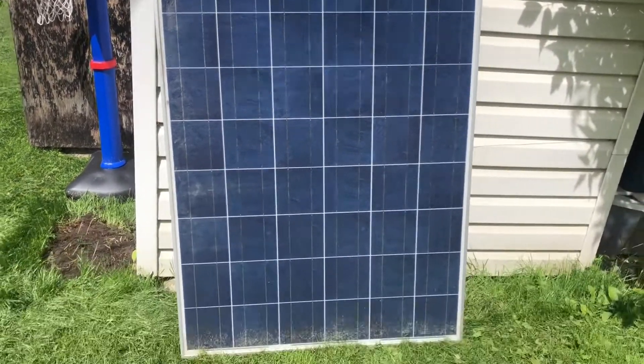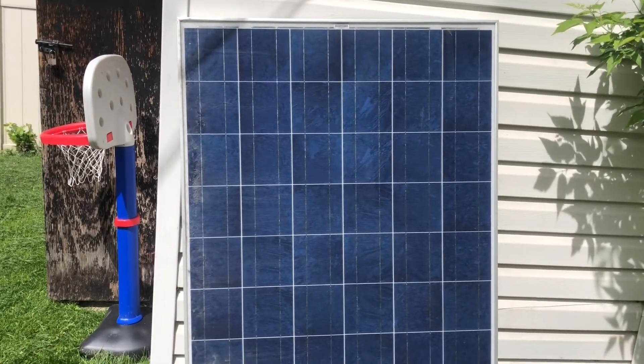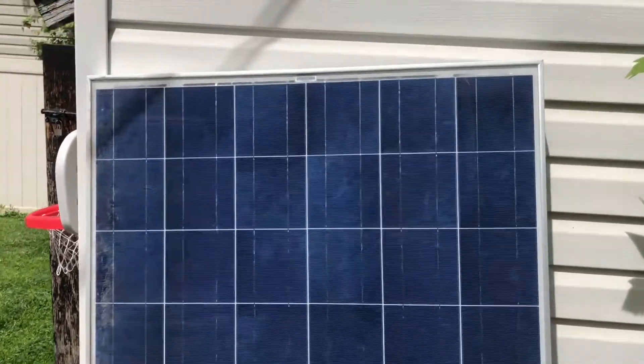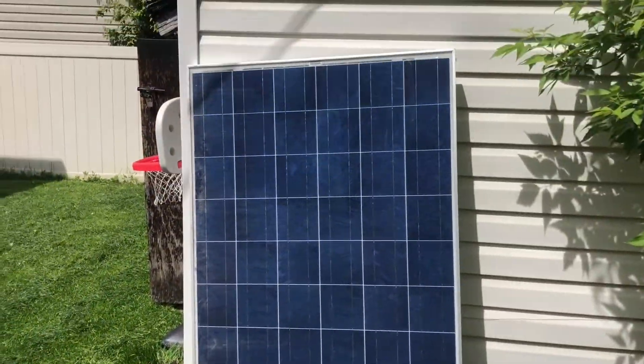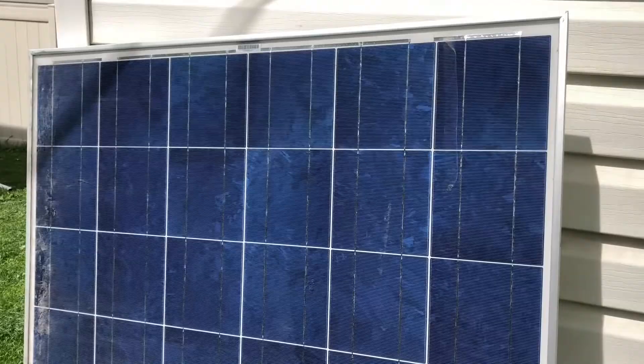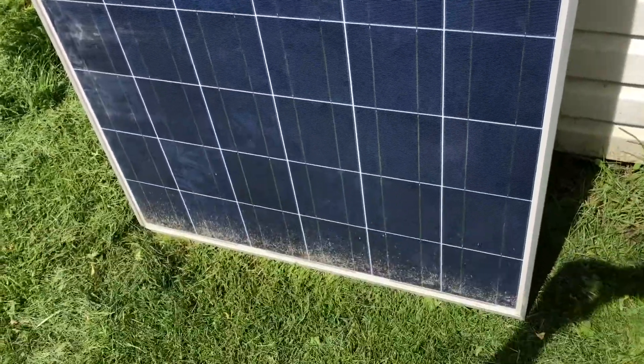Here is a 230 watt solar module from this Olivet Yard. This is completely busted — it was a warranty replacement. When you look more closely at these and get down to it, there's really not much to them.